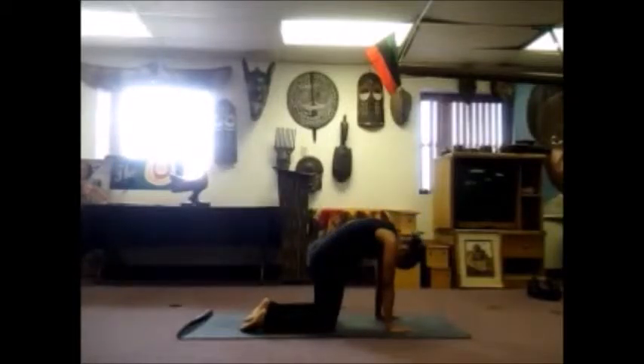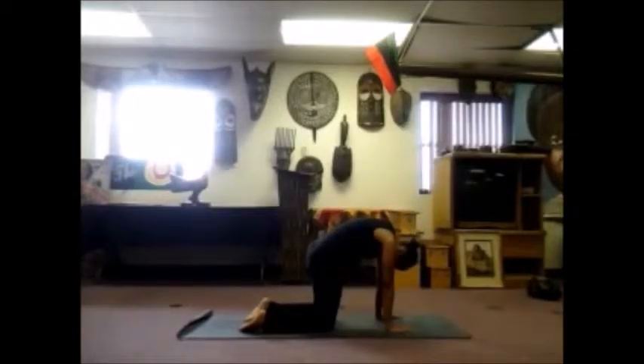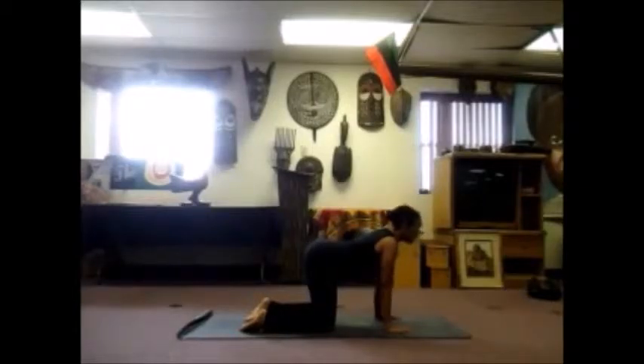As you inhale, drop your belly, tilt your tailbone, look up, feel the stretch in the front body. And as you exhale, round your back, tuck your tailbone, tuck your chin. Let's go one more time. Inhale, drop your belly, tilt your tailbone, look up, open the chest. And as you exhale, round your back, tuck your tailbone, tuck your chin.